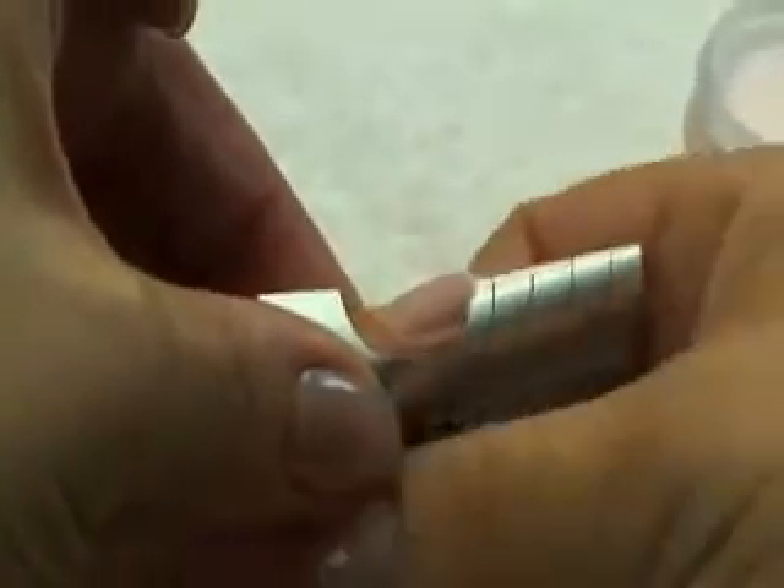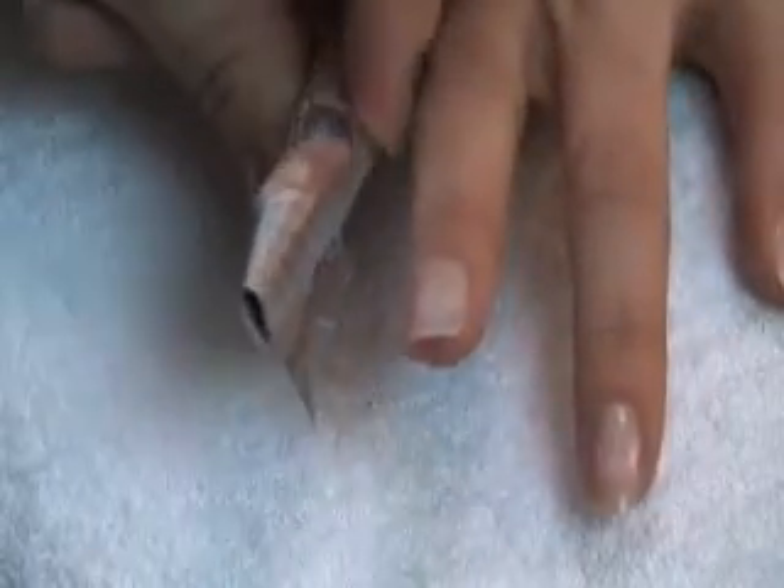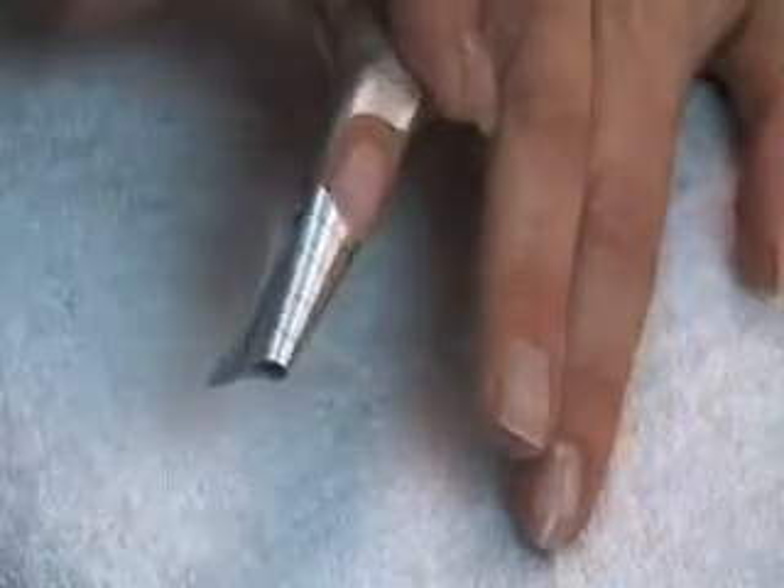And then what I'm going to do is squeeze it and pinch the top of the form together so that I can look at the form and look down the barrel of the nail, and see that that form is completely tight.